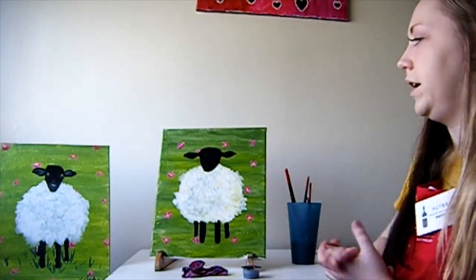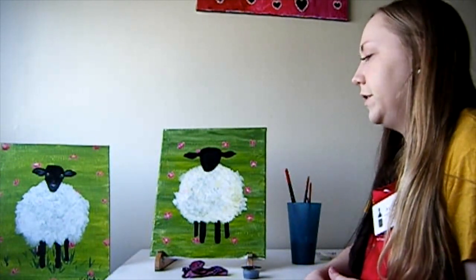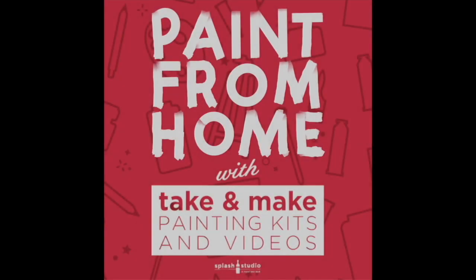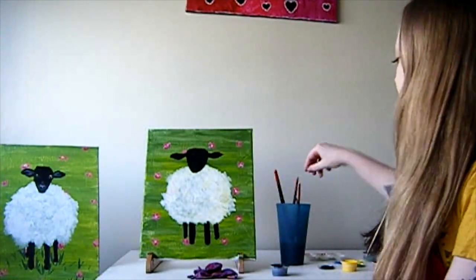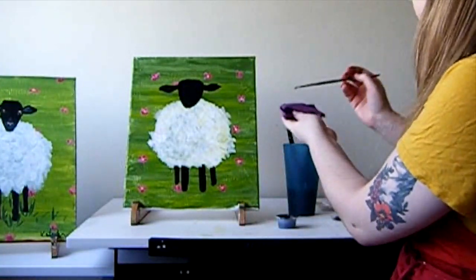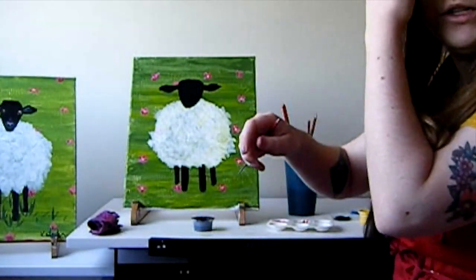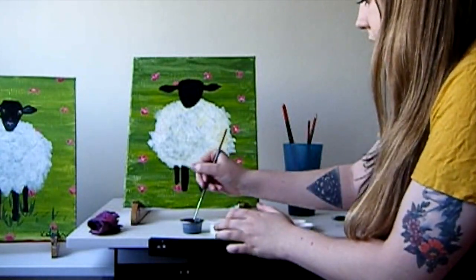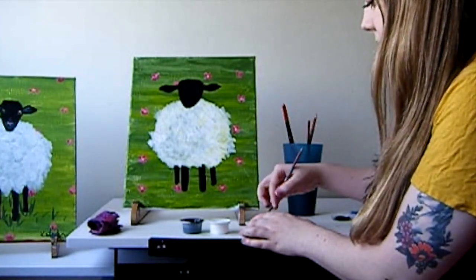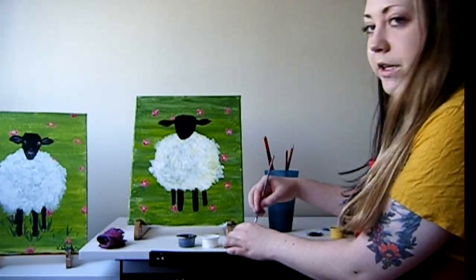Feel free to continue fixing up stuff you need to. I would recommend giving yourself about five or so minutes to let the head dry before we add in some smaller details within the face - then we are almost done with this painting. Once your head looks pretty dry, we're going to go ahead and use that small detail brush again - give it a good rinse. Now we're going to be making a light gray color just to add some little details within the ears and nose. You're going to want to have black and white in front of you - it's going to be mainly white with just a touch of black, creating a gray color.